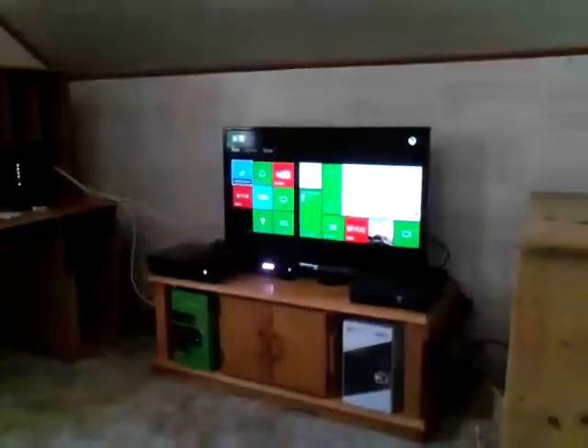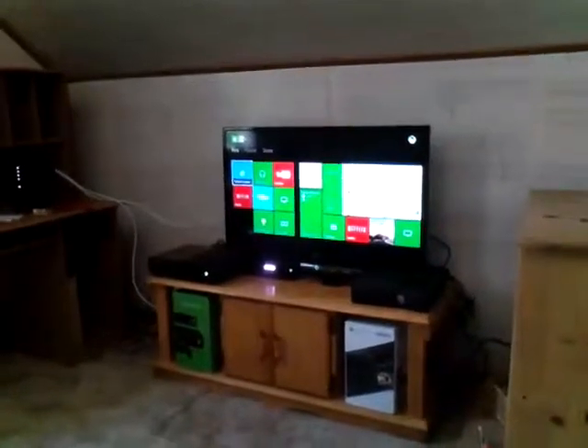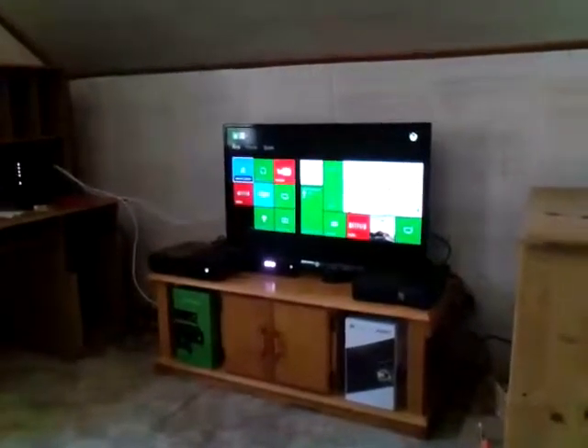Hello YouTube and welcome to another video. Today I'm going to show you around my new house. A few days ago we just got internet, and I'll tell you guys some stuff about Xbox One and our new internet and everything. So let's get started.